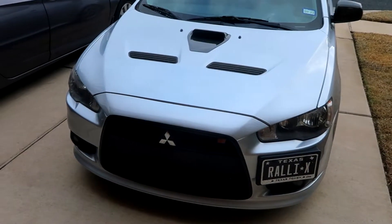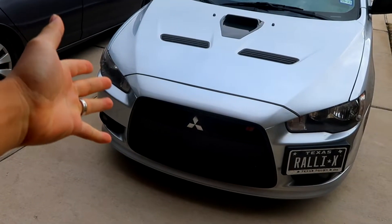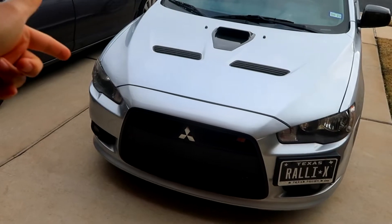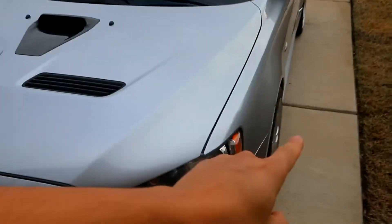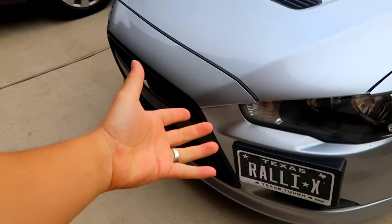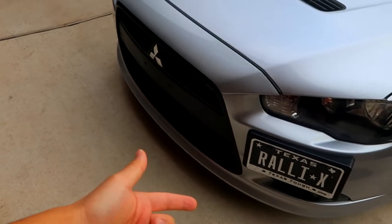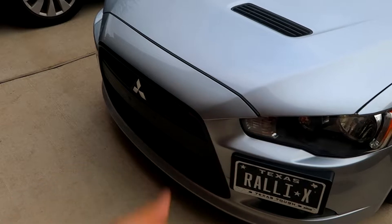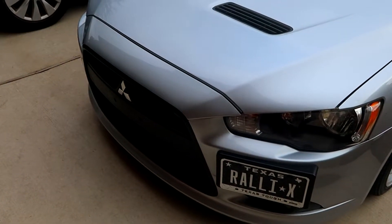If you guys missed the last install video, it's pretty much the same process. Pop the hood, remove that cover, a few 10mm bolts on the top, on the fender — 10mm bolt, 10mm bolt. If you have stuff underneath we also remove some clips. Bumper comes right off and we'll be able to replace the headlights. So let's go ahead and get started.